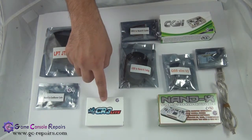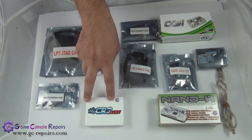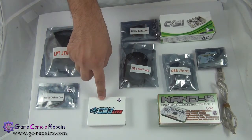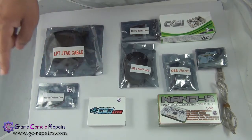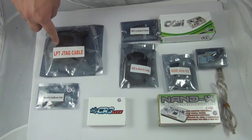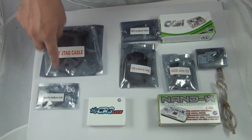Next, we will be using the Executor CR3 Lite tool to perform the reset glitch. In order to flash the timing file onto your CoolRunner CR3 Lite, there are a few options. You can either use the Nandex CoolRunner cable or you can use an LPT JTAG cable.